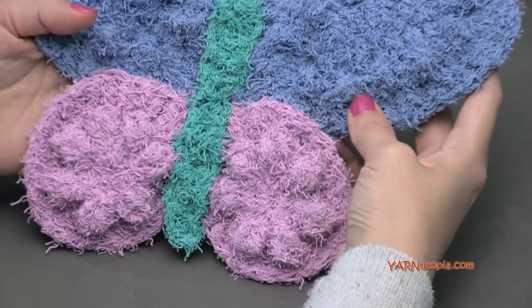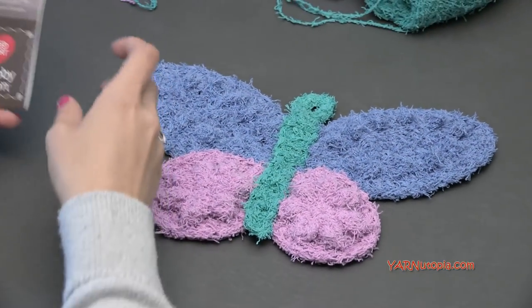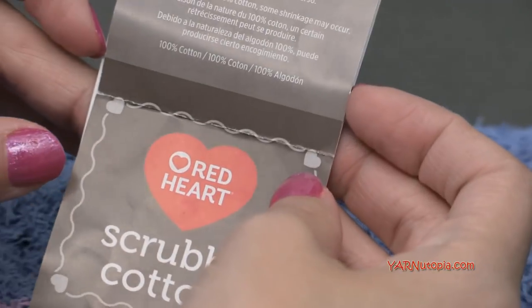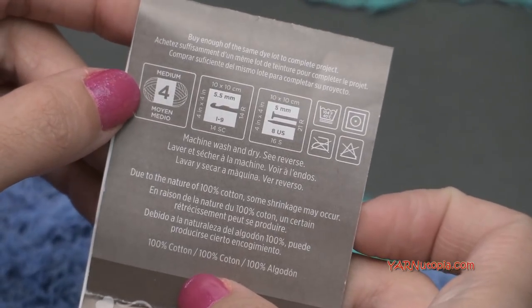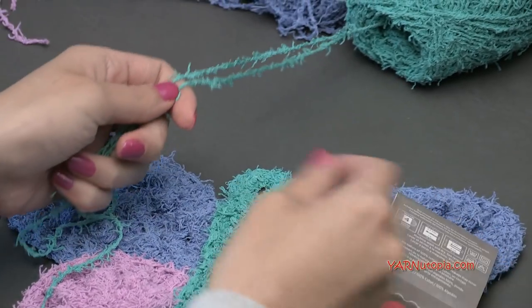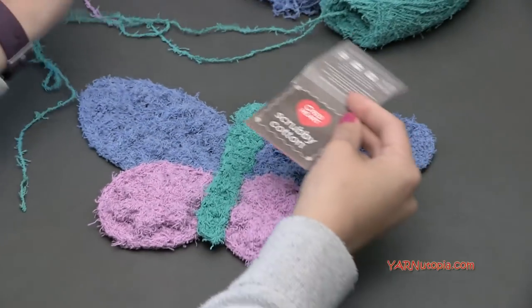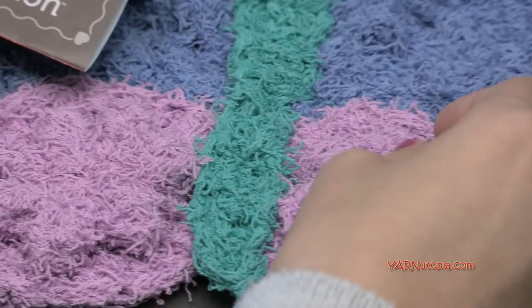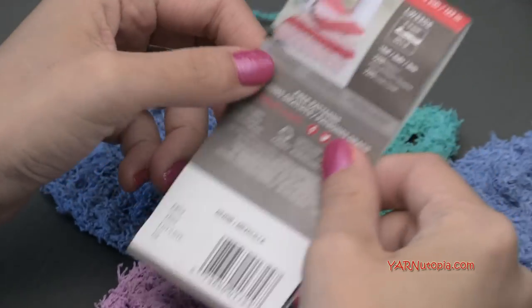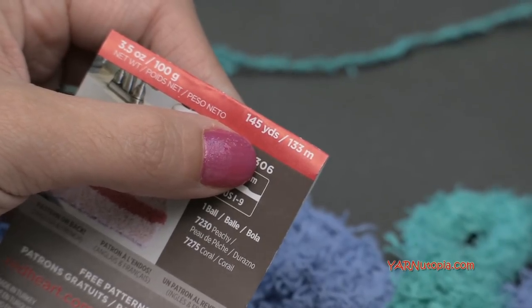I'm just going to change up some colors. The yarn we're using today is called Red Heart Scrubby Cotton, and we are going to be using less than 100 yards. I'm using three different colors. This is 100% cotton yarn, size four medium. We're going to be using two strands of yarn at the same time. This yarn is really fabulous — it is really scrubby, perfect for dishcloths. You can also use it for bath rags. These balls of yarn come in 145-yard skeins.